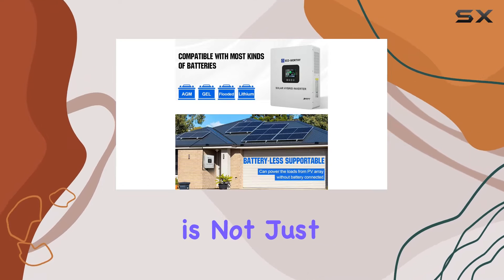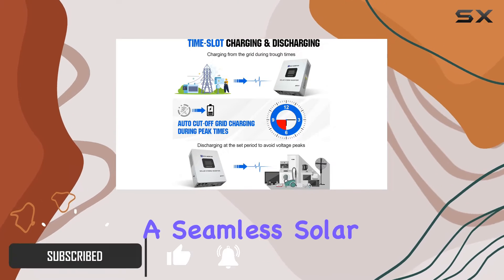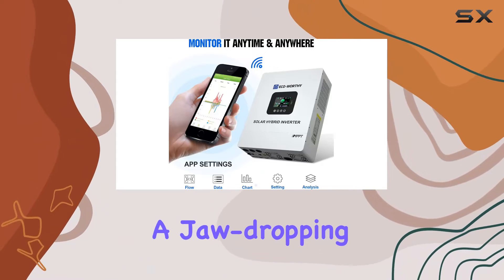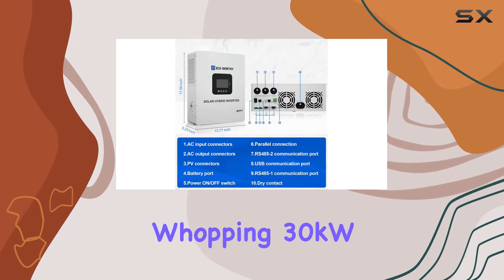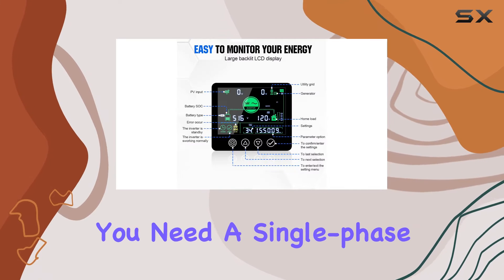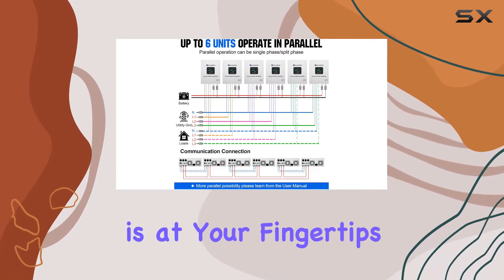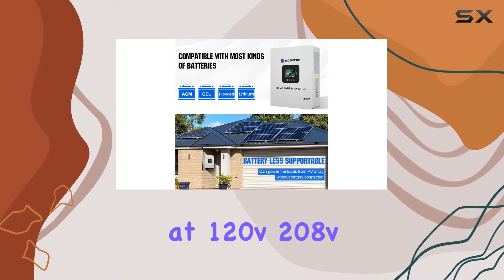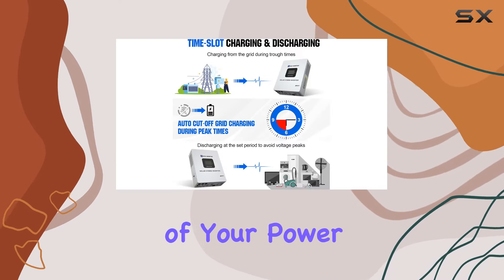This powerhouse is not just an inverter but a versatile device that brings together cutting-edge features for a seamless solar experience. Let's talk about parallel supportability — a jaw-dropping feature that allows you to parallel connect up to 6 units, delivering a whopping 30kW of power. Whether you need a single-phase or separate-phase parallel setup, the flexibility is at your fingertips. Plus, with the ability to output at 120V, 208V, or 240V in parallel, you're in control of your power distribution.